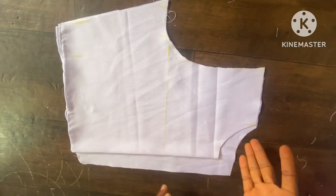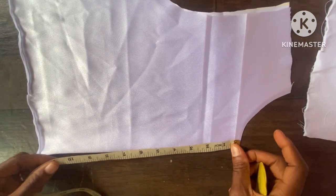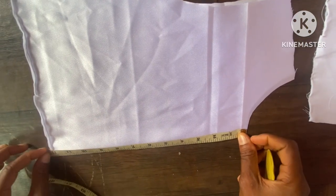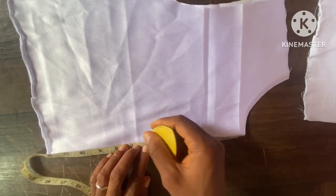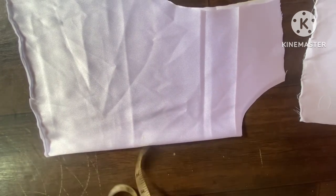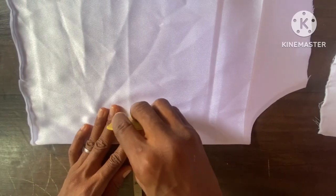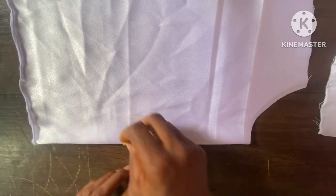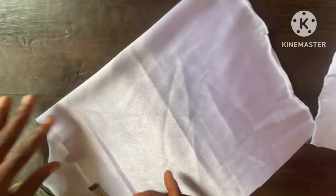We are done with this. The next thing we're going to do now is to sketch out the design for the front. I want to take the midpoint from this point — the length here is 12 inches, so the midpoint is going to be six inches. This is how I'm going to start my design. The distance is going to be 1.5 inches, so by the time I open it it's going to be three inches. At this point and that point I'm going to slant it like this.